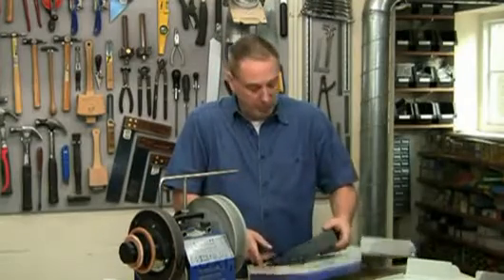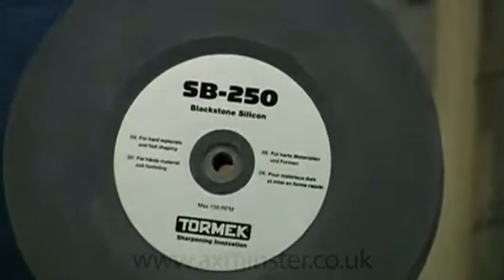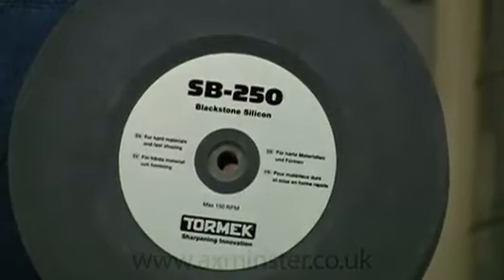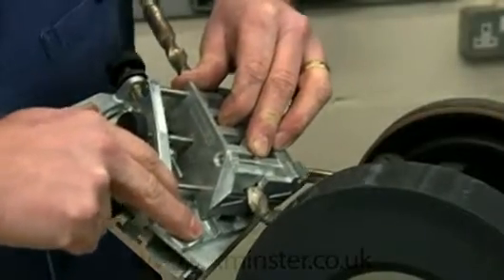To address this issue, Tormek have introduced the SB250 Blackstone silicon stone. This is specially formulated for fast shaping in hard materials like high speed steel and exotic alloys, and it can even touch up TCT.